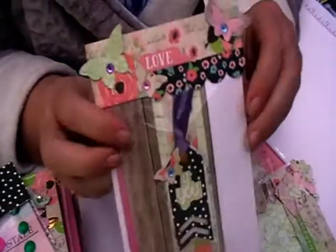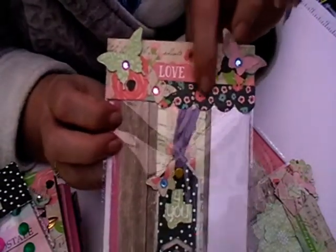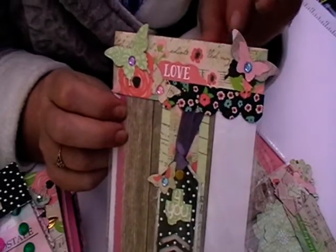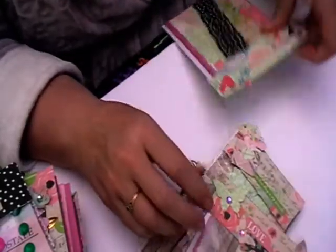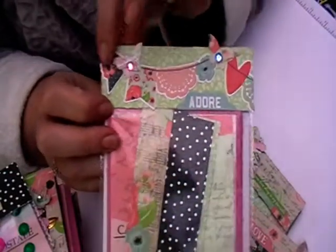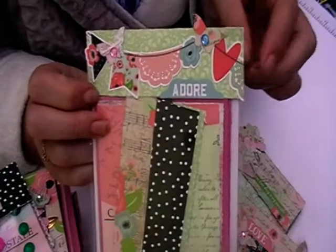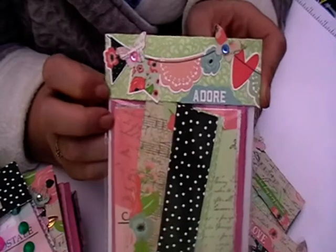And then this one here - I only have a tiny little bit of the border strip left but I've made it work. And then this is the last one. This is a long piece, sort of a banner piece, and I've just cut it off so I've got a little bit of banner left which I can use on another topper or another project.